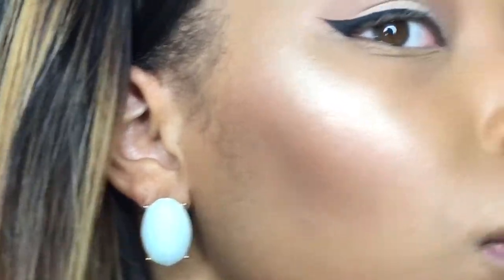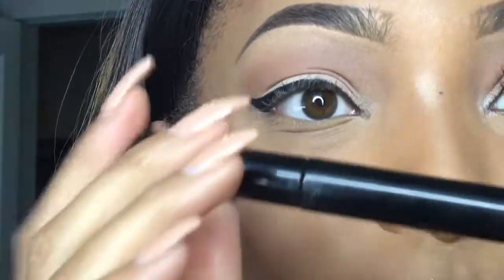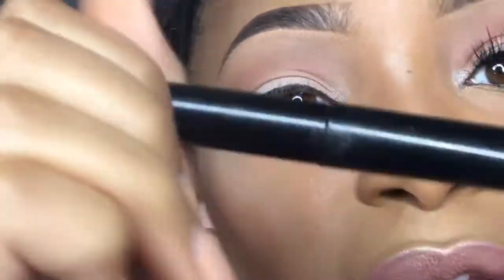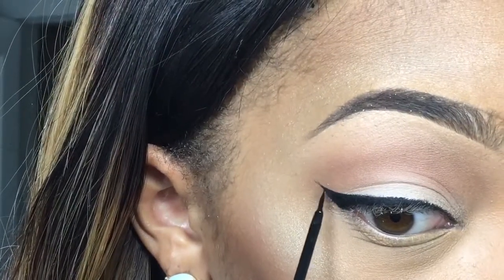If you want, you can be extra — because you know me, I'm just a tidbit extra. I'm going to take my NYC liquid liner. It's really really old, and I heard that NYC is going to discontinue the liquid eyeliner. I don't know why — if they do that, they're really making a big mistake. I'm just going to go in and make it a little darker.